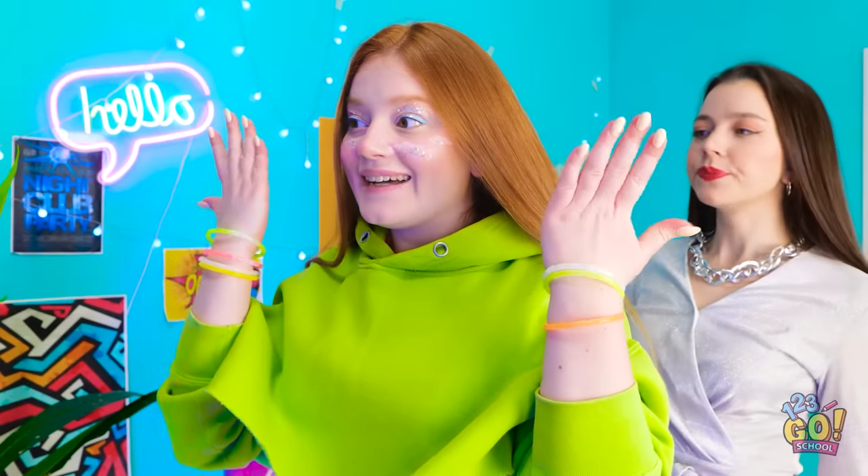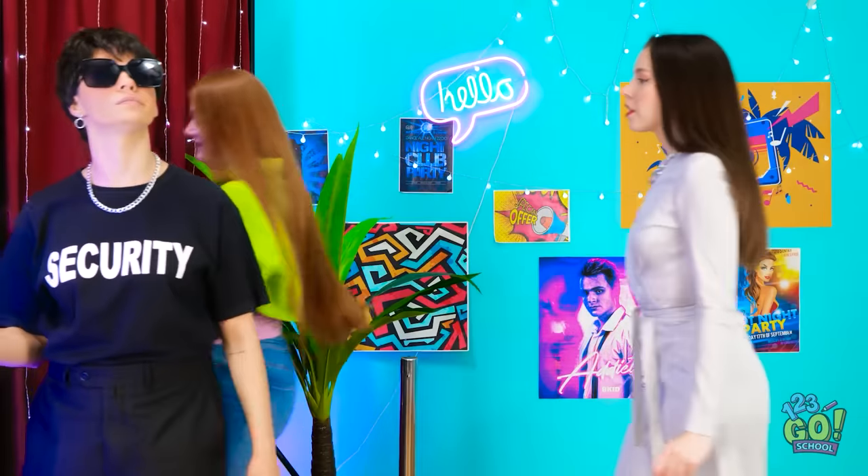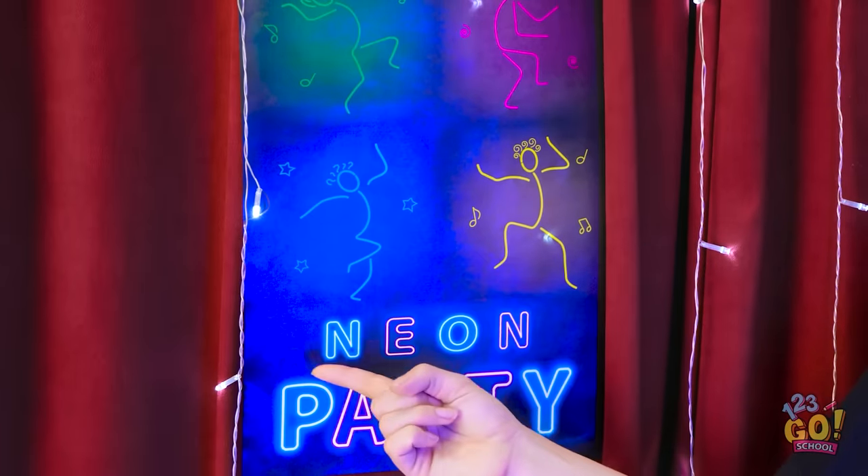Hold it. Got any neon? Here you go! Okay, you can come in. Have a good time! Whoa! What is it? It's a neon party. Where's yours? Look at this outfit! Does it need any accessories? Read the sign — neon party. Ugh, fine. Woohoo! Let's party!